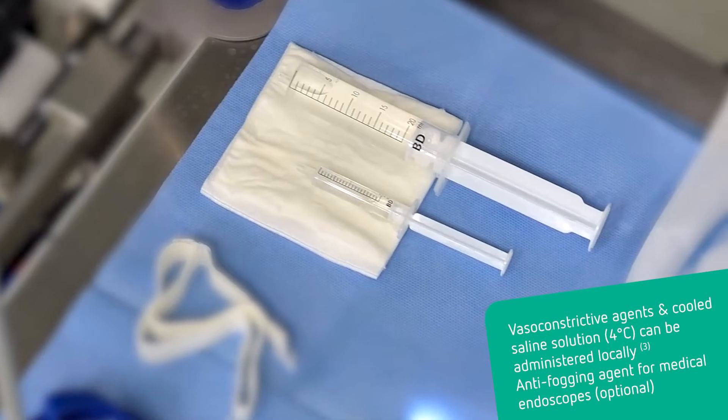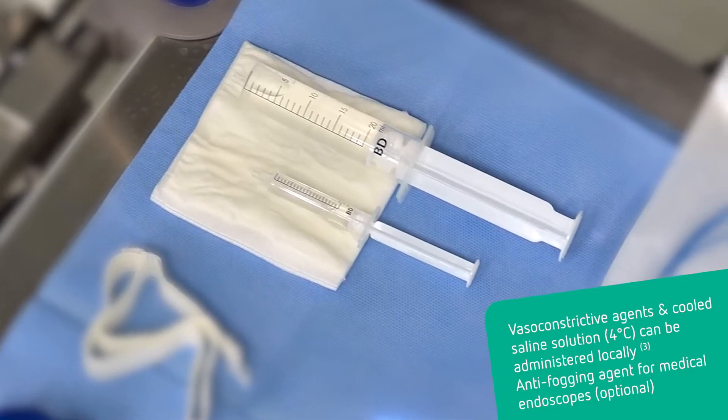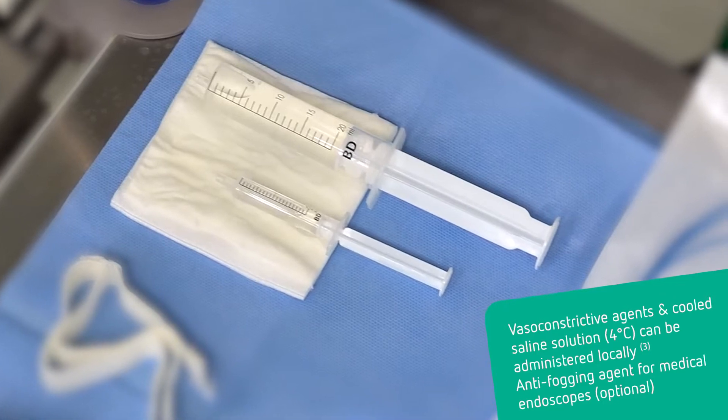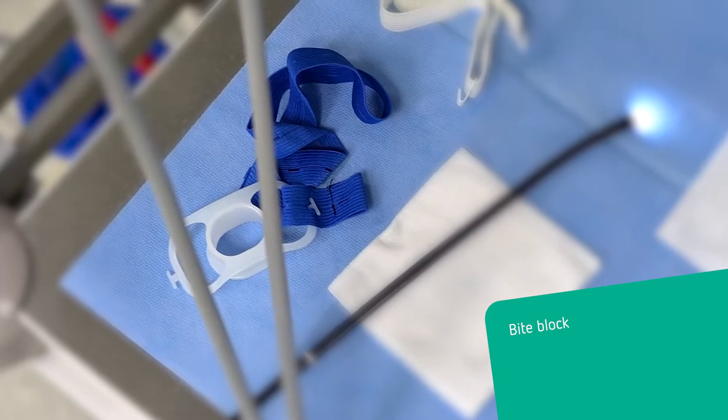Ice-cold saline is available to control any clinically significant bleeding. An anti-fogging agent for medical endoscopes can be used. Depending on the definitive setup, a bite block might be useful as per the bronchoscopist's preference.